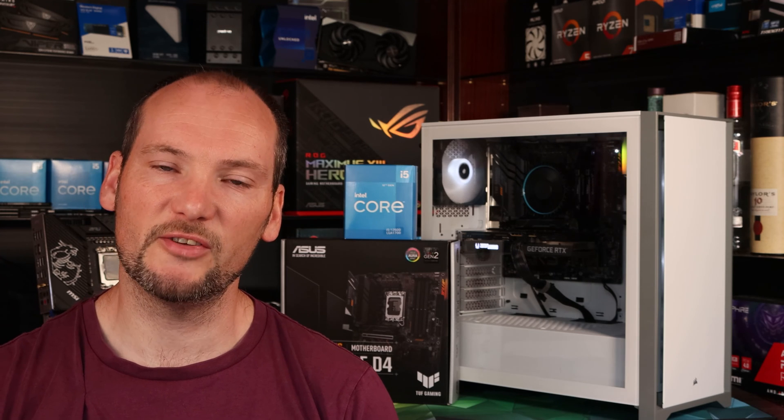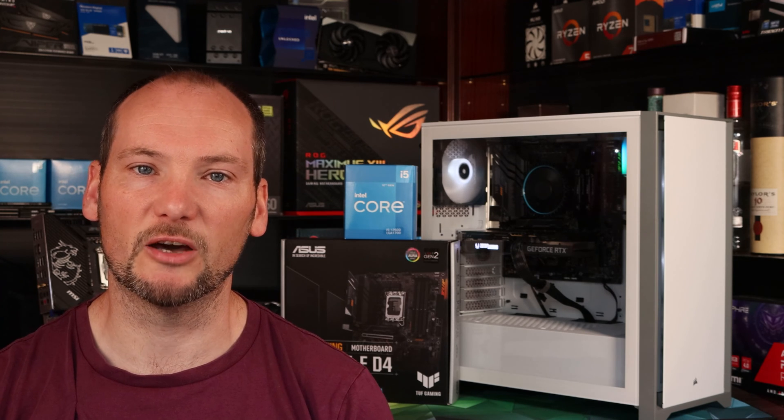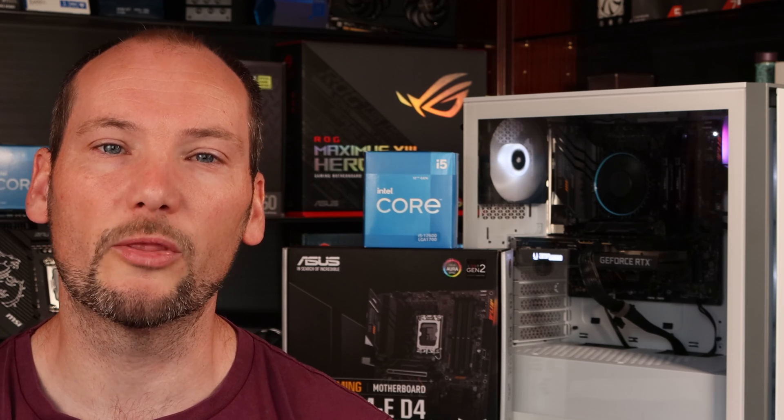The second test we ran was the 3DMark stress test. This test is more akin to long-term gaming — it runs at steady state with the graphics card fully utilized and the CPU under less stressful workloads. What we wanted to see was whether the CPU cooler experienced any problems as the overall heat load in the case increased, or whether it was able to achieve steady-state cooling and maintain CPU temperatures long-term. So let's see how the stock CPU cooler coped.